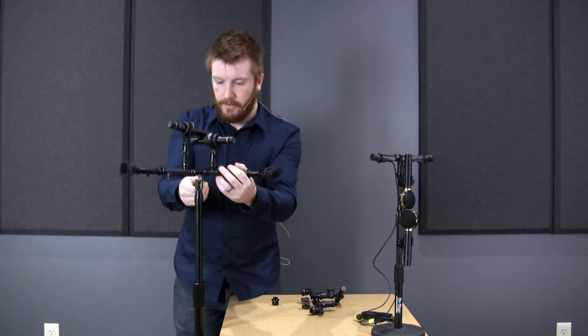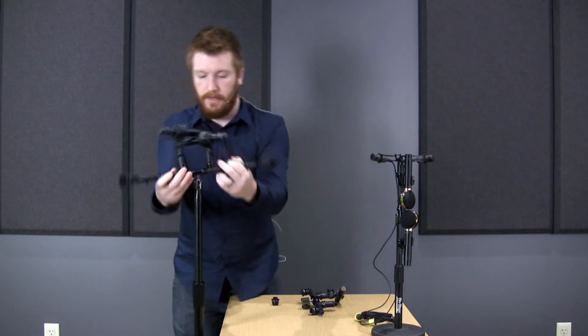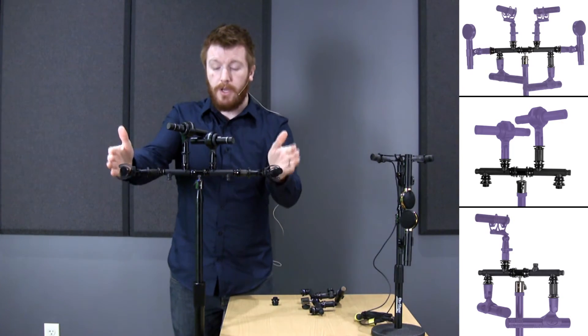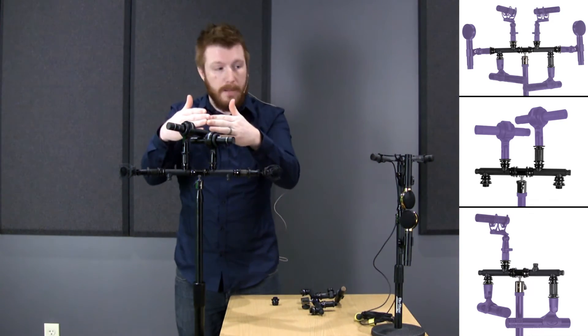We have a few set up here. I'll give you an example of how the ball joint works — you can really get it in any direction that you want, 360 degrees. Over here we have a nice wide AB pattern, and here we have an ORTF. If you flip these in you'd have a nice XY pattern.